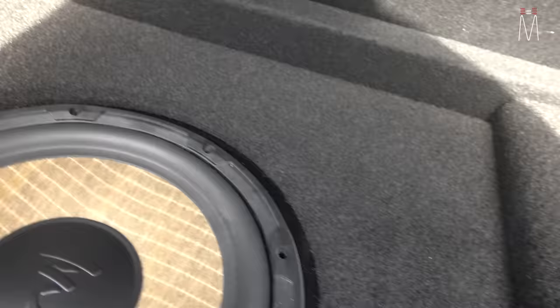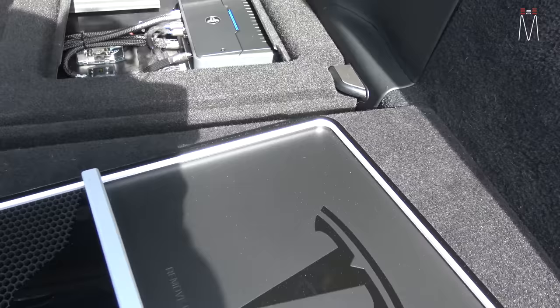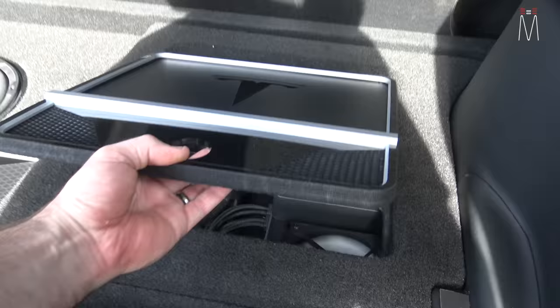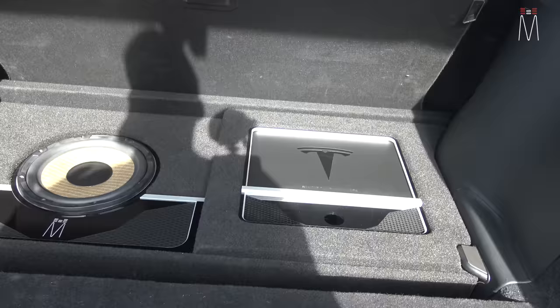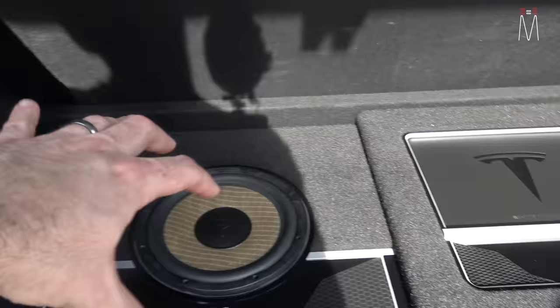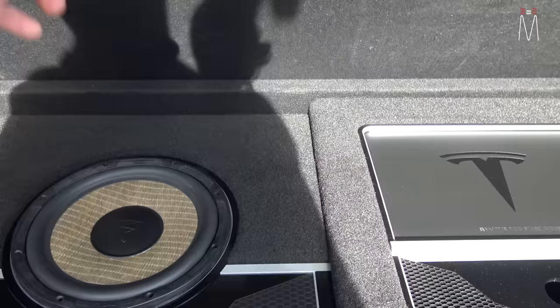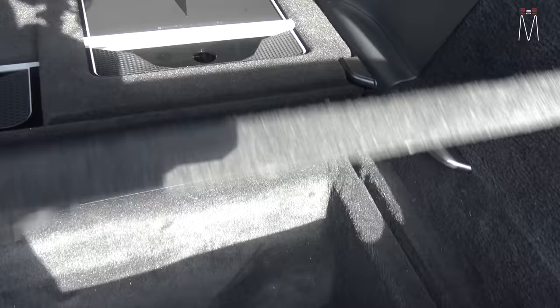There's acrylic trim around the subwoofer and the silver accent blends in with what you see on the doors and dash. It's pretty simplistic but it looks the part and it's functional. Functionality is always the first priority in our designs — we're not going to put things in places that hinder Tesla servicing the vehicle. You can still pull off these panels and the top cover goes on over everything, hiding it completely.